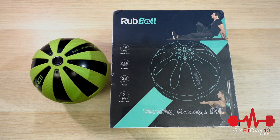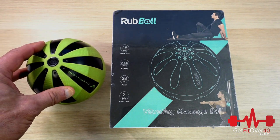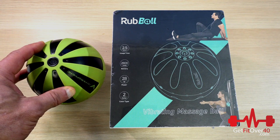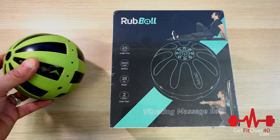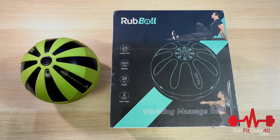Hey everybody, it's Michael here from GetFitOver40.com with a product unboxing comparison slash review. We're going to tackle all three in one here. A little while back, I reviewed the Hyperice Hypersphere, this guy right here. Nice little product. Got it several years ago. It's still working great — really nice product for just massaging out sore areas, kind of helping to rehab spots potentially. Very compact, very portable massage tool.